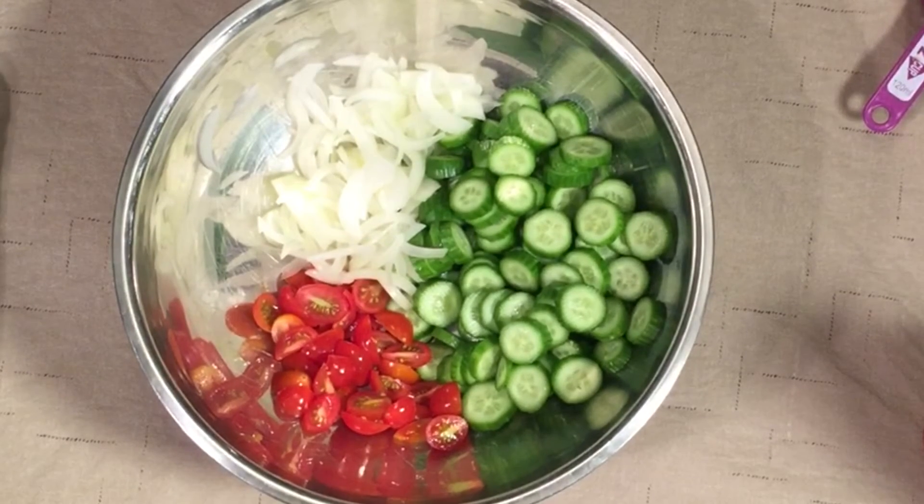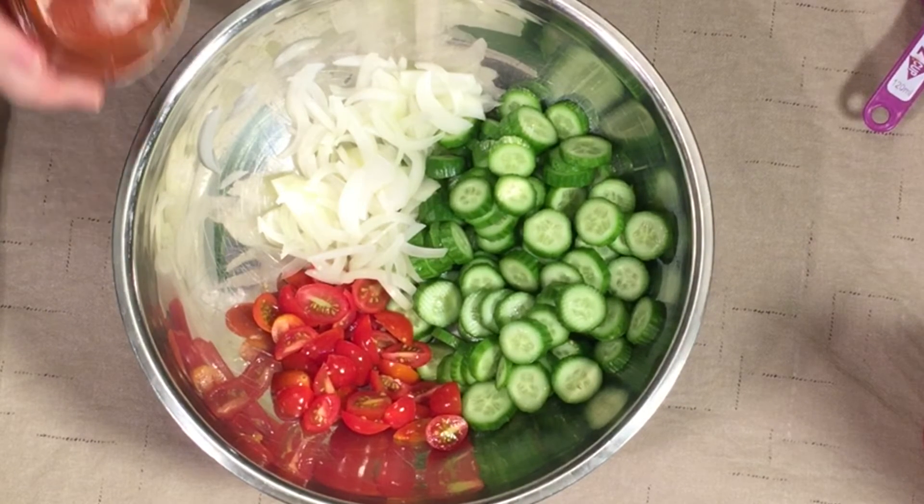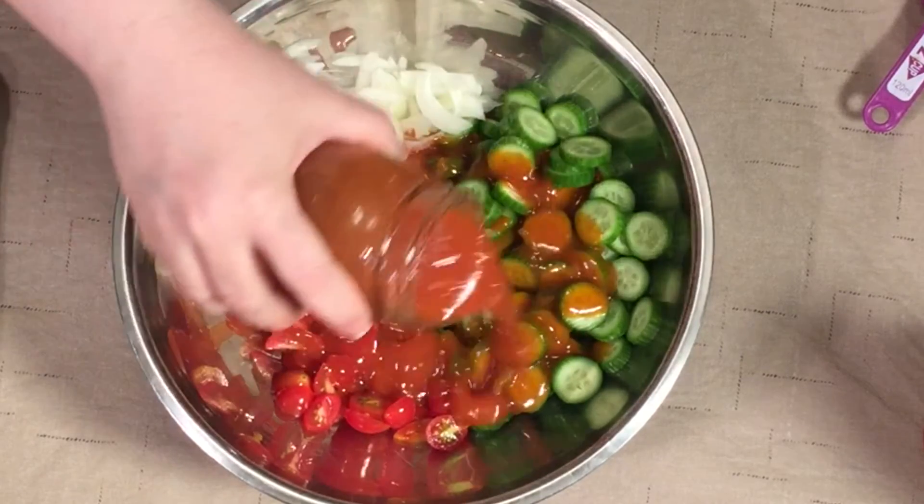We're going to have this with our supper, so I'm going to shake up my french dressing — I don't want to say french onion again. You know how that oil separates. I said 'oil' — my kids get on to me for saying that, but that's just how I roll. People from where I'm from say 'oil.'